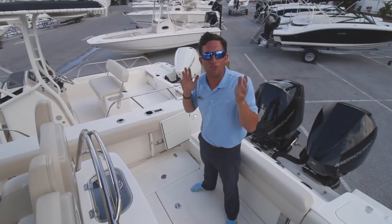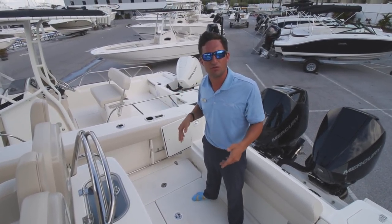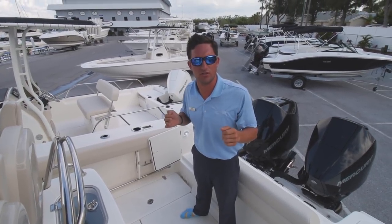Let's address the elephant in the room for all of you viewers out there that are saying, 'Hey Nick, brush your hair, you filthy animal.' Guys, this is boat hair. This is what your hair is going to look like here soon.